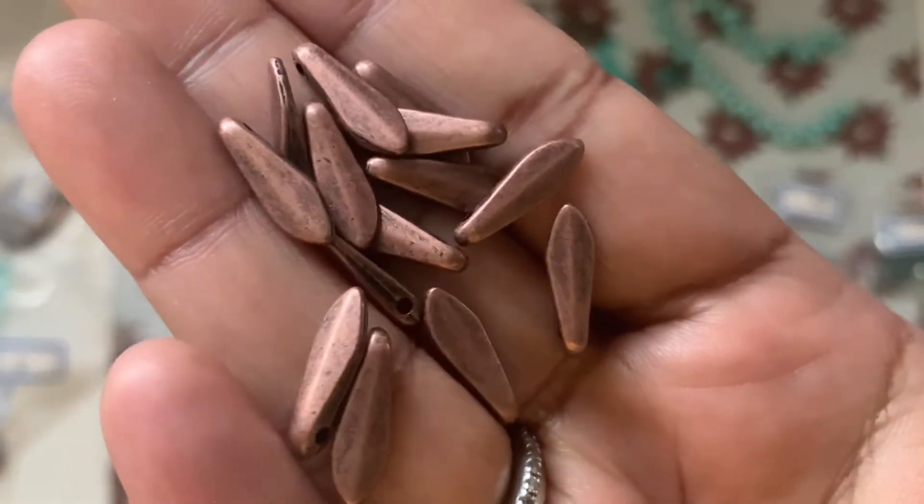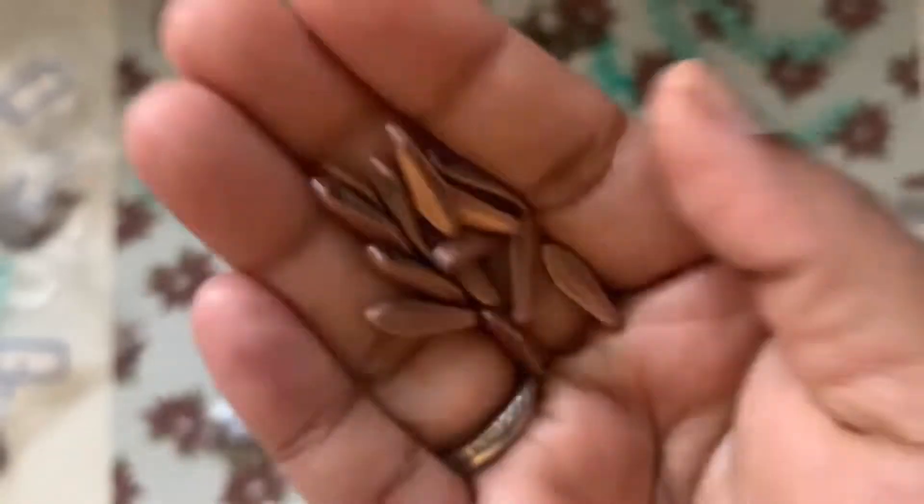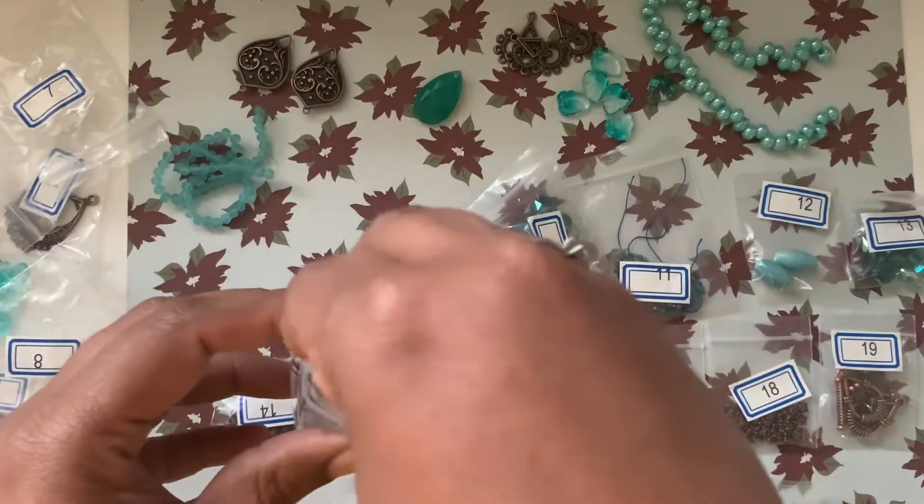Number nine is a 10-gram bag of 15.5 millimeter dagger drops in copper. I love these! I have seen Czech glass beads in this shape before, but never metallic dagger beads like this — that's awesome!